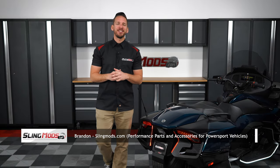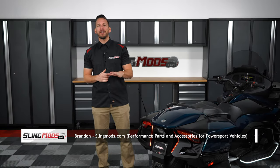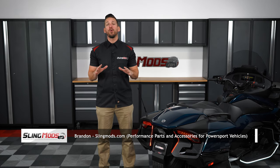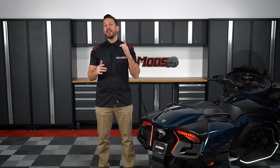Hey there Spyder owners, Brandon here with SlingMods.com, and today we have our rear-end run, brake, and turn signal LED kit for the 2020 and up Spyder RT and RT Limited.